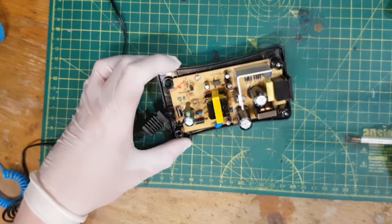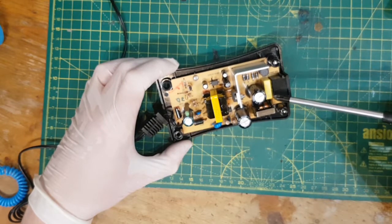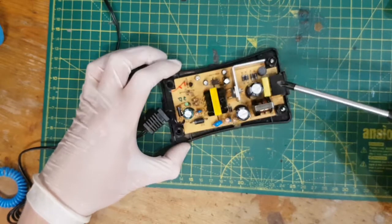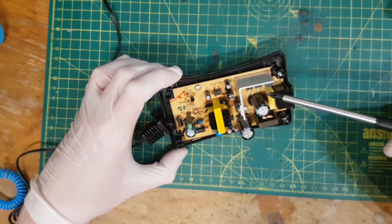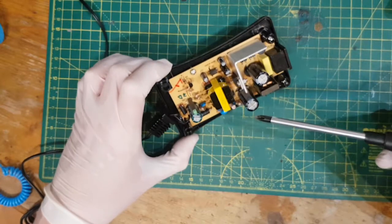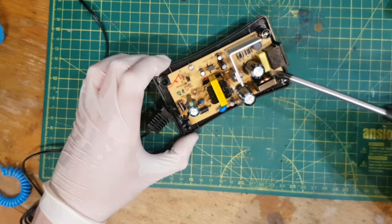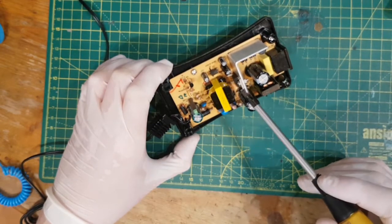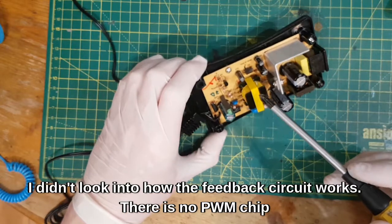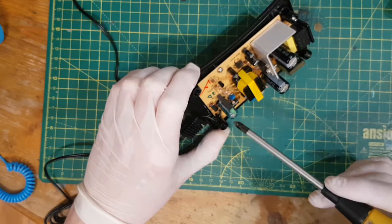I'll quickly spin over my understanding of how I think this works. Power comes in. You've got a fuse, a safety capacitor or suppression capacitor, a common mode choke — so this is all filtering. Then you've got the bridge rectifier, which in this case is made of four diodes. Then you've got two — I think these are two in parallel — capacitors. So power comes in, gets filtered, gets rectified, sits in these caps, and then it's chopped through this transformer by this transistor.